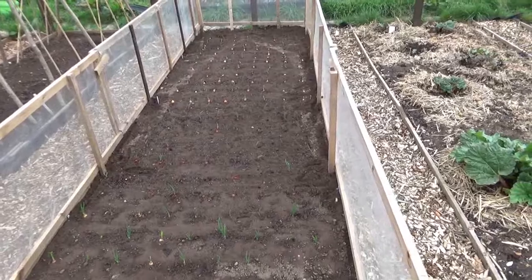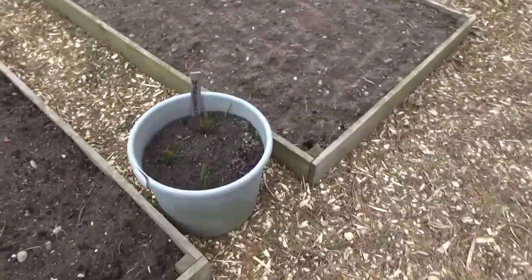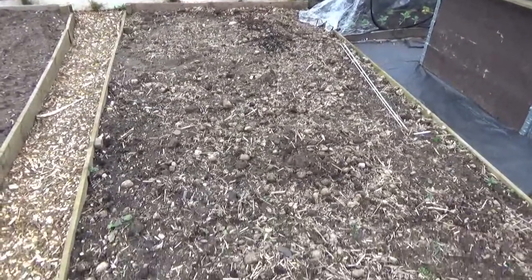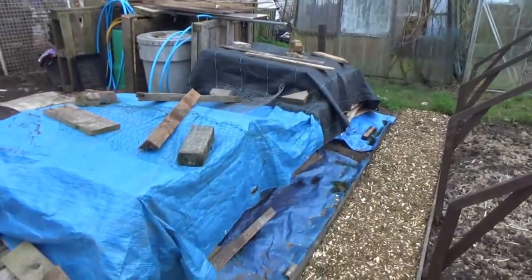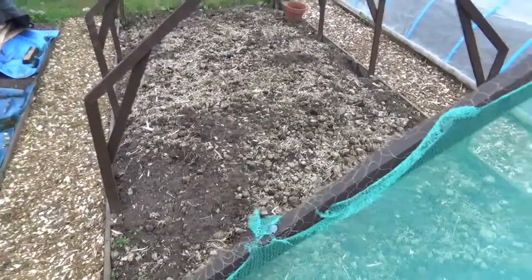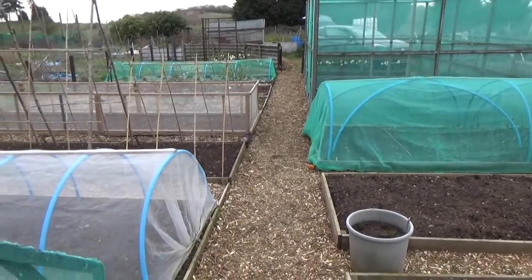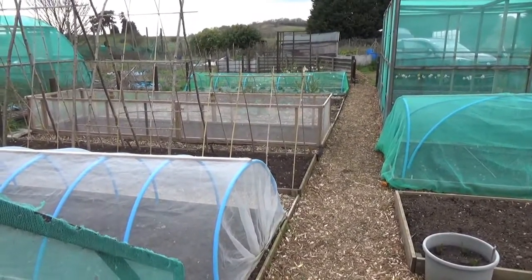The next big thing is to get these two beds ready. There's horseradish coming up lovely - three or four nice new shoots. We've got to get this bed dug in ready for the potatoes, all that manure dug in, and then the structure moved over. I've also got to dig all that manure in after moving the shed - that's for our potatoes as well. It's looking like a lot of structures at the moment with not much growing, but a bit of warm weather and it'll soon pick up. If you like our video, please subscribe and follow - thank you very much, bye for now!